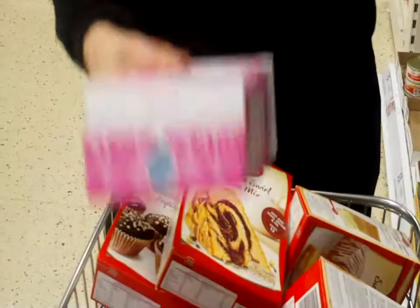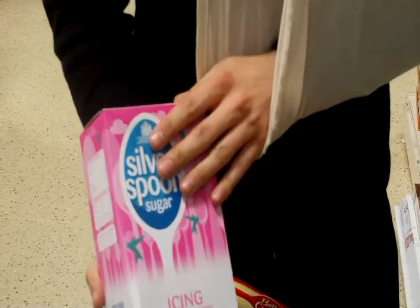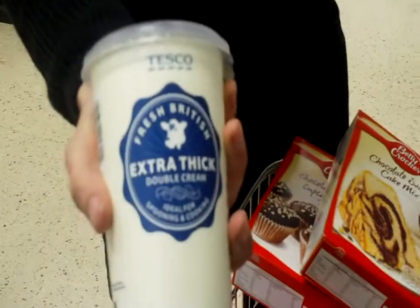And I'll also be making up some buttercream. So got some of the Silver Spoon there, and some double cream.